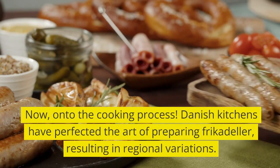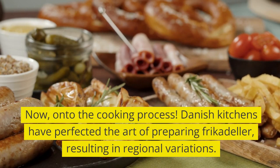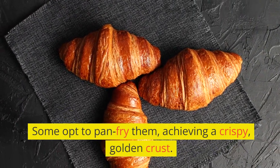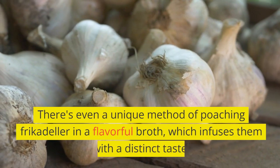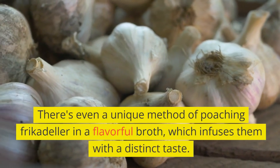Now, onto the cooking process. Danish kitchens have perfected the art of preparing frikadella, resulting in regional variations. Some opt to pan-fry them, achieving a crispy, golden crust. Others prefer baking them in the oven for a different texture. There's even a unique method of poaching frikadella in a flavorful broth, which infuses them with a distinct taste.